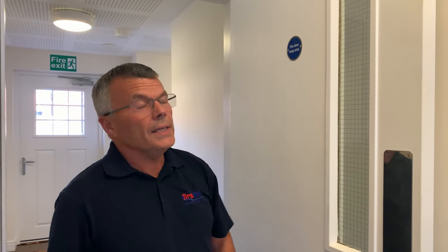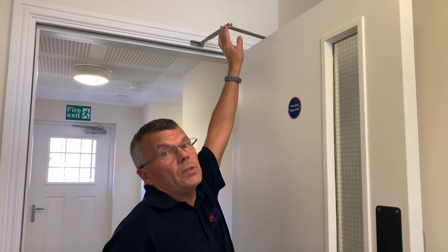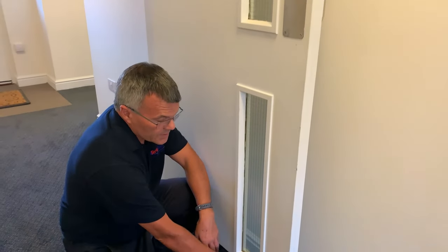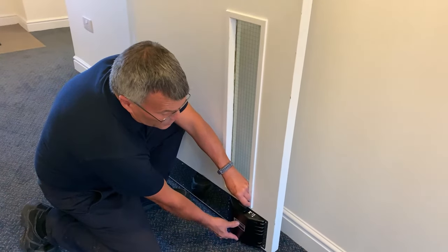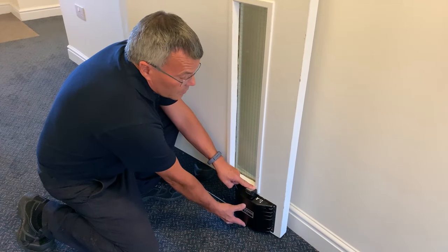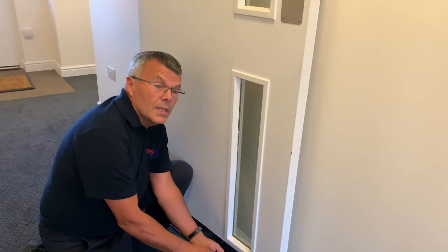To hold the door open legally and to British Standard, there are two ways. The more expensive option is if you have a full fire alarm system installed — the closure can be integrated into that, which is very efficient. A cheaper and easier method is to use a door guard like this one, which is bolted to the bottom of the door. Press the button down to hold the door open, and kick it to release and close the door. If the alarm goes off while the door is open, the device picks up the noise and the door will close automatically.